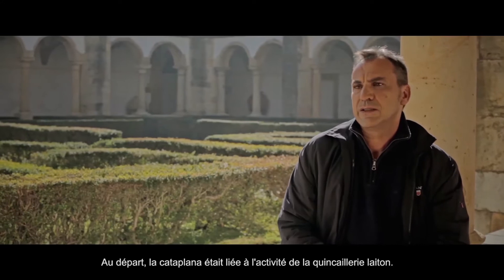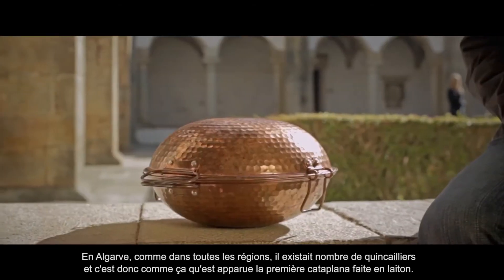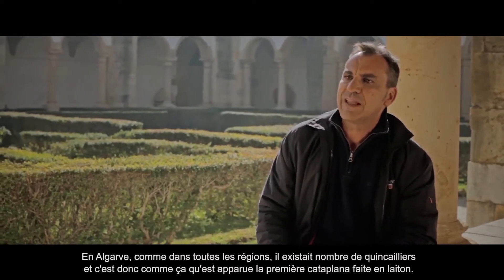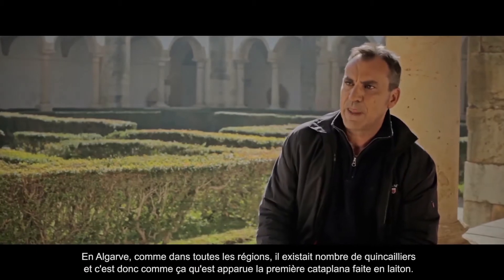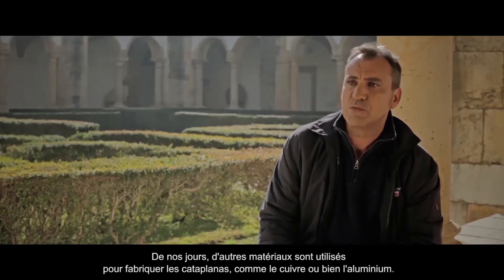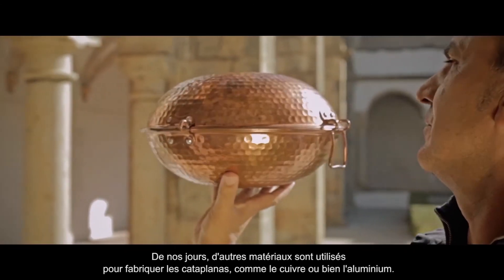E depois nas cozinhas dos restaurantes, nesta fase já ligada ao turismo. Inicialmente, a cataplana surge ligada, com certeza, à atividade da latuaria. No Algarve, existiam vários latueiros e, portanto, é de latão que surge a primeira cataplana. Hoje em dia há outros materiais, nomeadamente o cobre ou mesmo o alumínio.